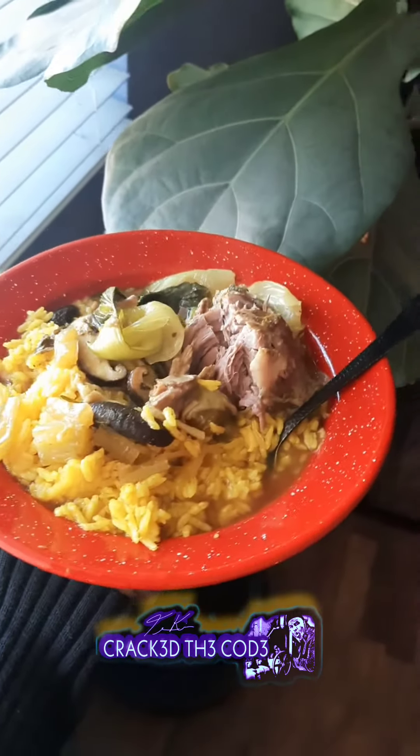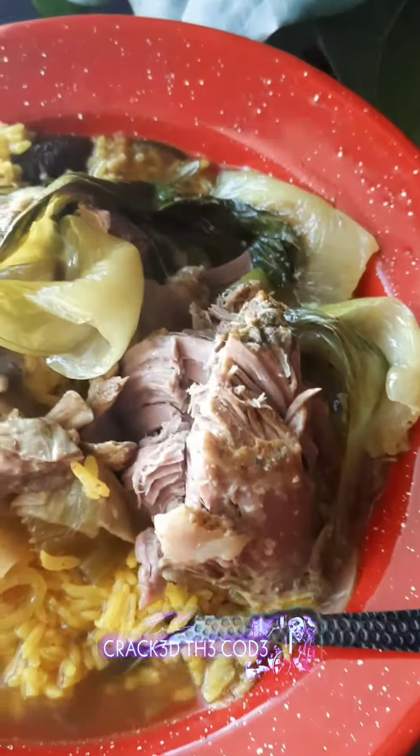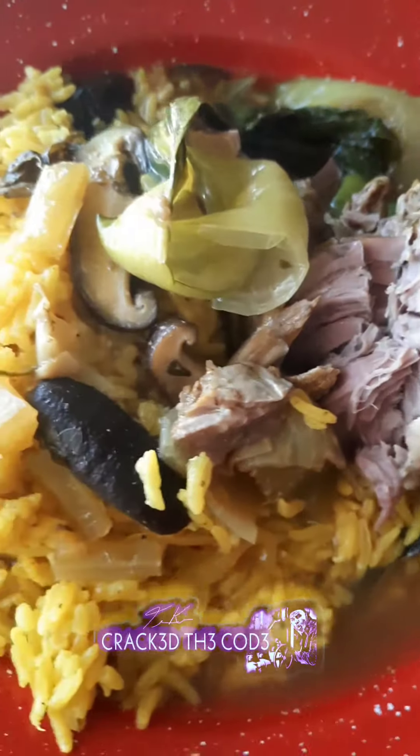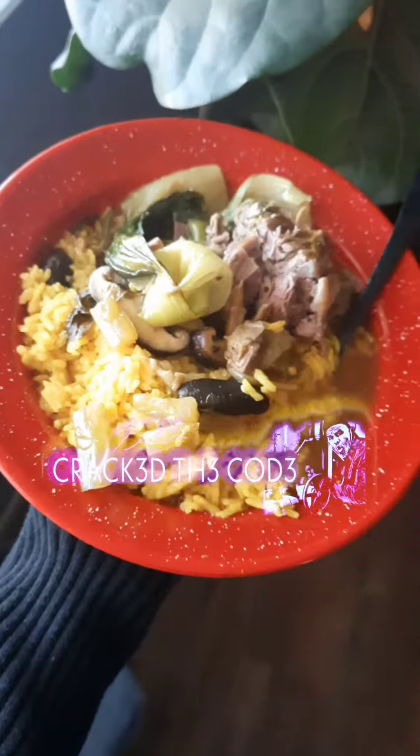Just moments after your mushrooms, you want to add the bok choy because it doesn't take very long to cook. The end result is a succulent delicacy — falling off the bone, juicy.